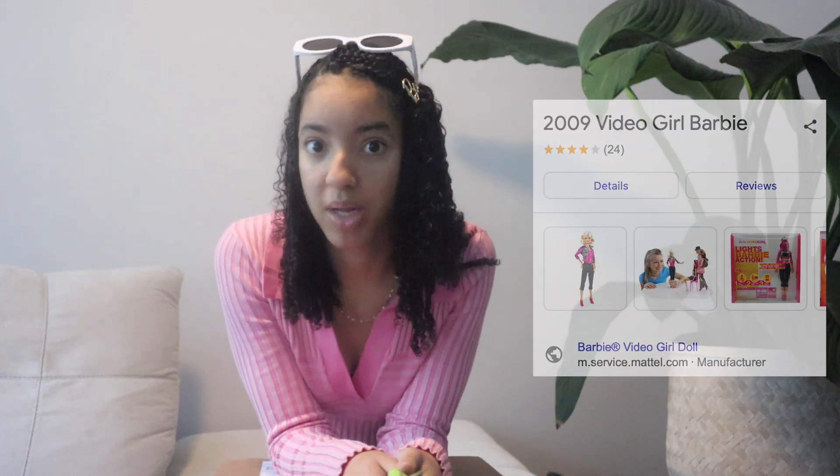I think she's officially called the Barbie Video Girl Doll. I actually don't even know — I literally just bought it because I used to play with her. So hopefully everything goes according to plan. Let's get into the unboxing. I'm actually really scared.